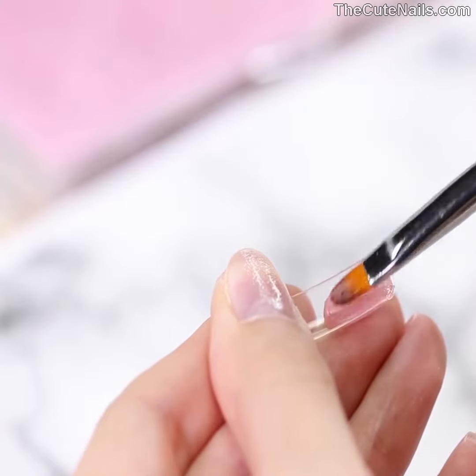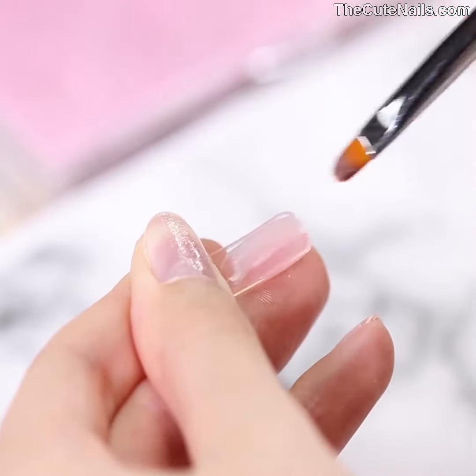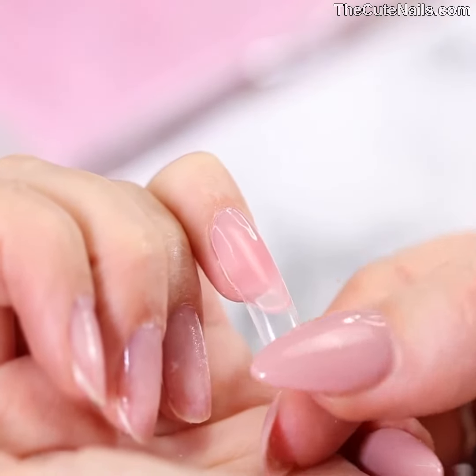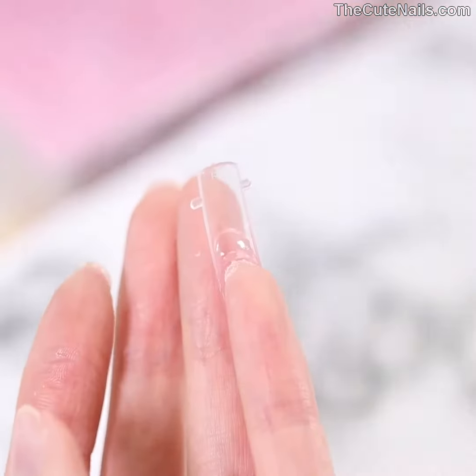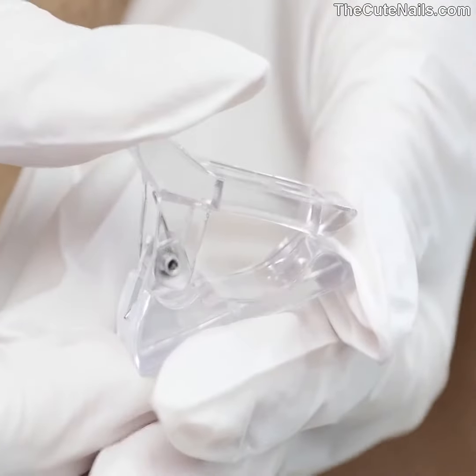Spread the poly gel inside of the dual form. After that, press it onto your natural nail by placing the tip over the cuticle at a 45 degree angle and then lowering it onto the tip. Press firmly to avoid any bubbles. Then you can go in and correct any imperfections using the brush.